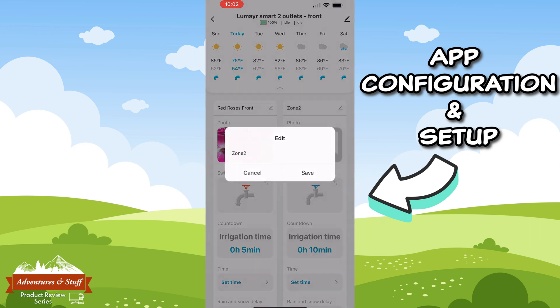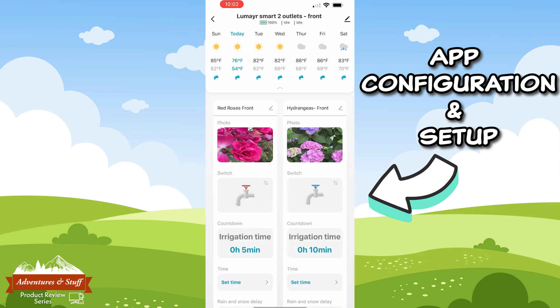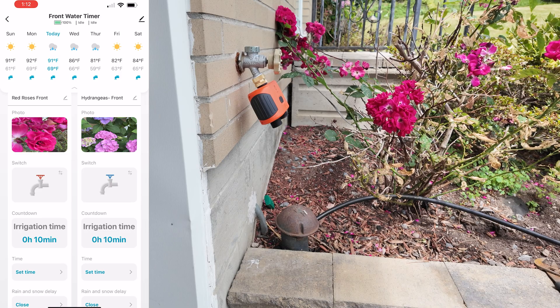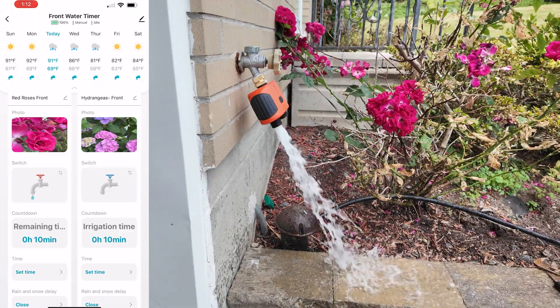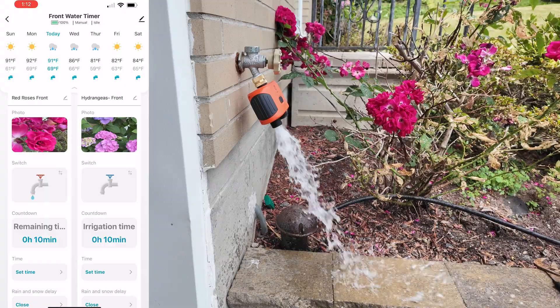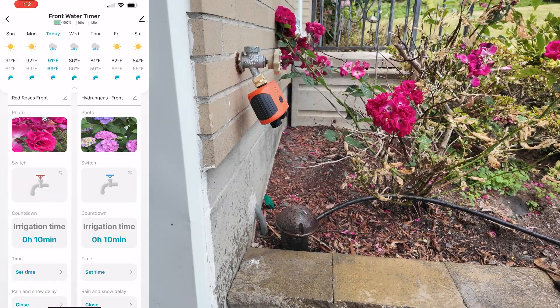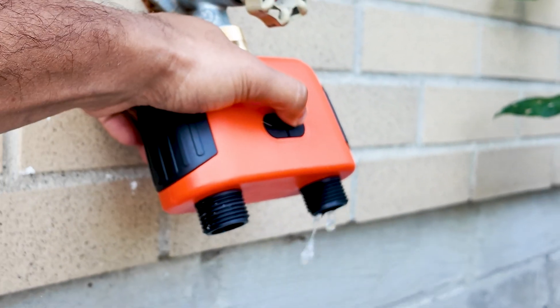For zone one I'm going to label it 'Red Roses Front'. If you click the area where it shows photo, you'll be able to place a picture of the area you'll be watering. For the second zone I'll label it 'Hydrangeas' and upload a pic for this zone as well. Below the picture of the zone you'll notice an icon of a faucet — it's not as obvious as it should be, but if you tap the faucet icon it will turn on the water for that zone, essentially functioning as manual watering. You can see that zone one is in manual mode and is running manually.